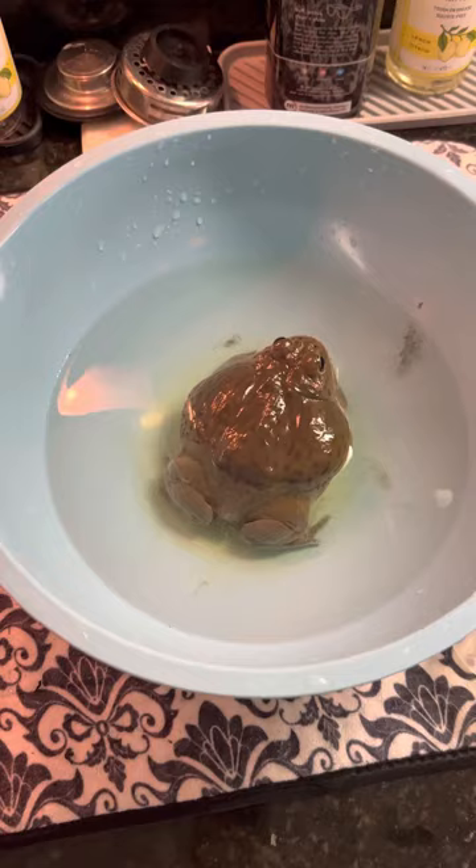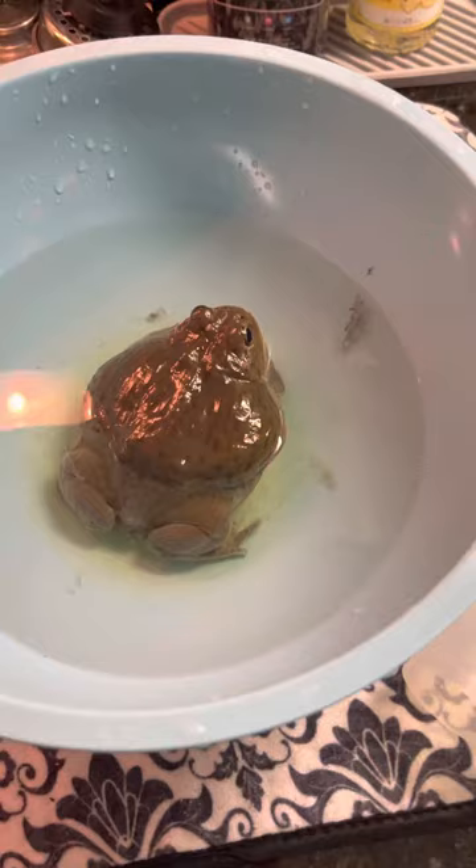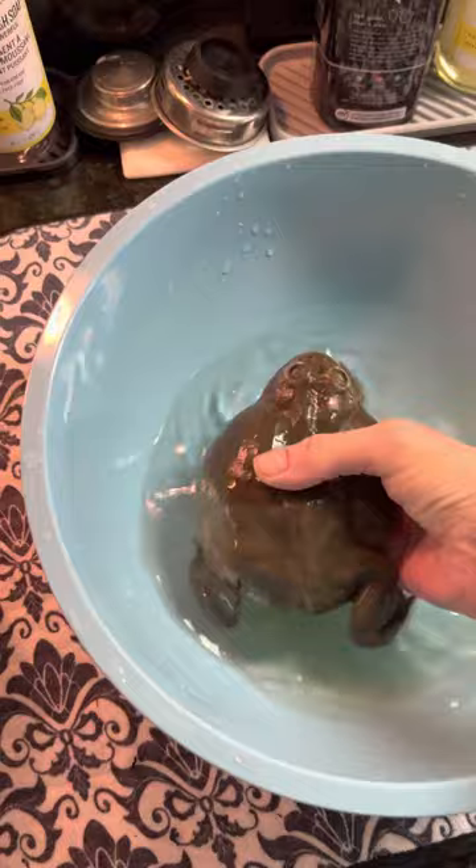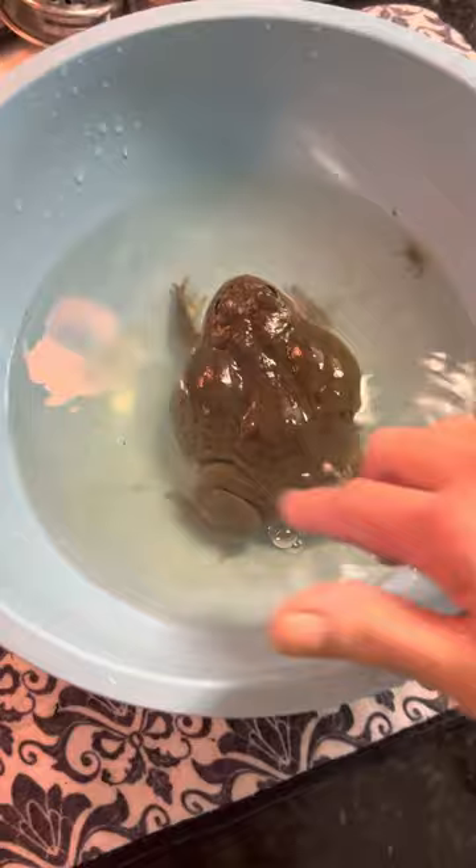That's what that looks like — in case you can't tell how big she is. She is a four-year-old female South African bullfrog and her name is Pickles, and she is amazing. I just love her. She's an excellent pet.